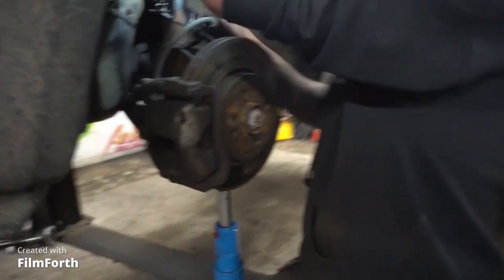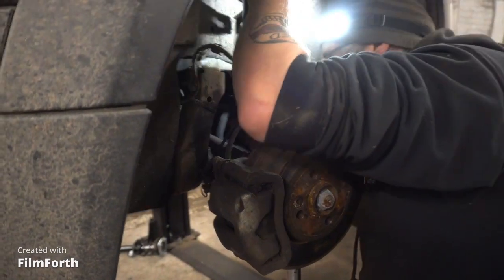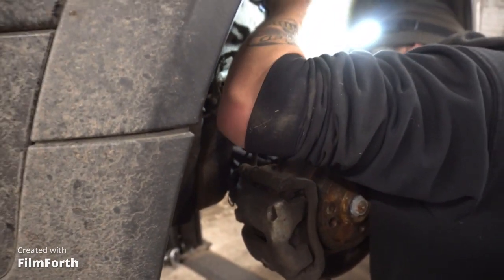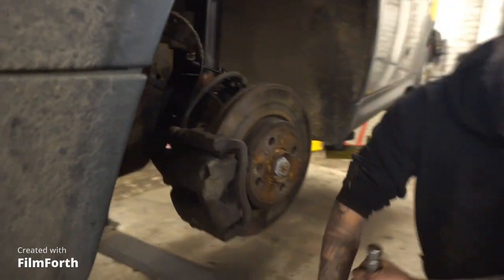You've got to line the tab up on the back of the shock absorber with the hole in the hub. Then jack her up till she bottoms out — and there you go. Now we've just got to get the bolts back in.